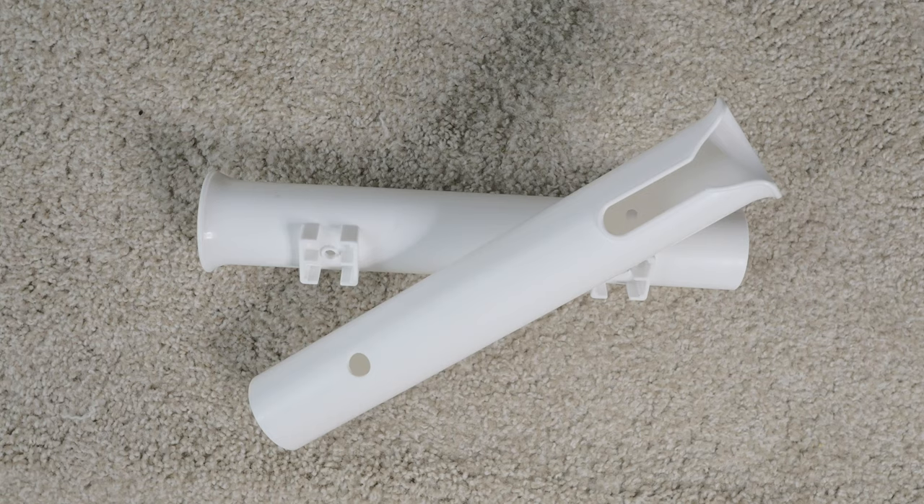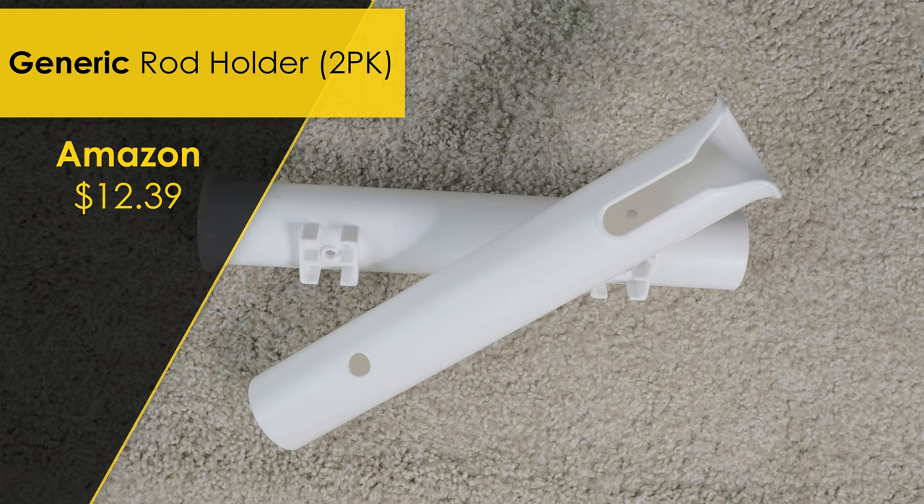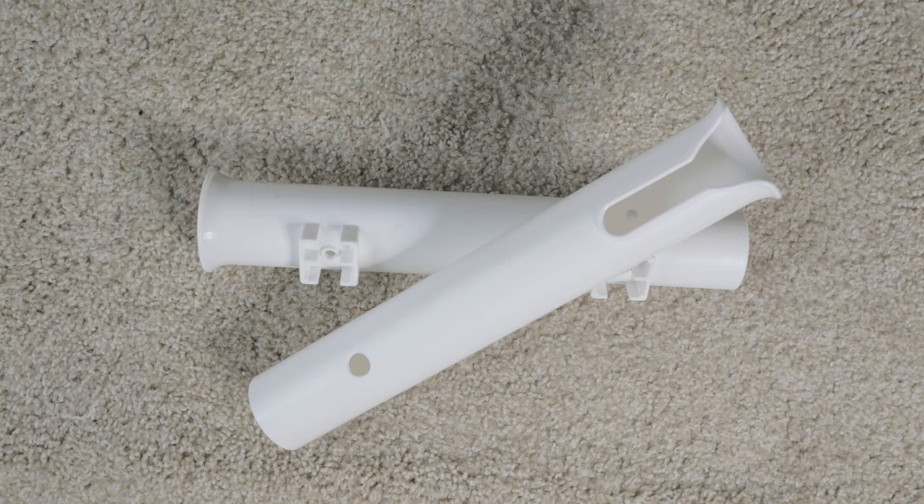Rod holders are probably the biggest reason I decided to make this crate. My kayak is inflatable, so having loose rods just hanging around can lead to a catastrophe. I picked up a two-pack of these rod holders on Amazon for $12.39.